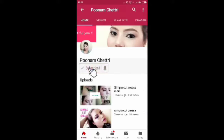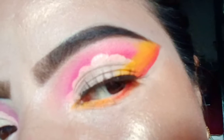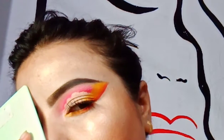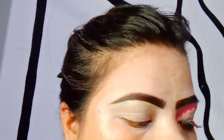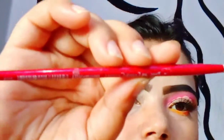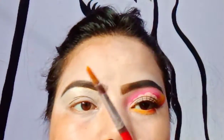Hello beautiful souls, thank you so very much for stopping by, and please consider subscribing if you have not already. In today's video I'm going to do this look using only painting brushes — the kind you get free when you buy paints for your kids or yourself. I did my eyebrows and filled in my eyelid with some concealer. I was thinking of using all three brushes but ended up using only two.